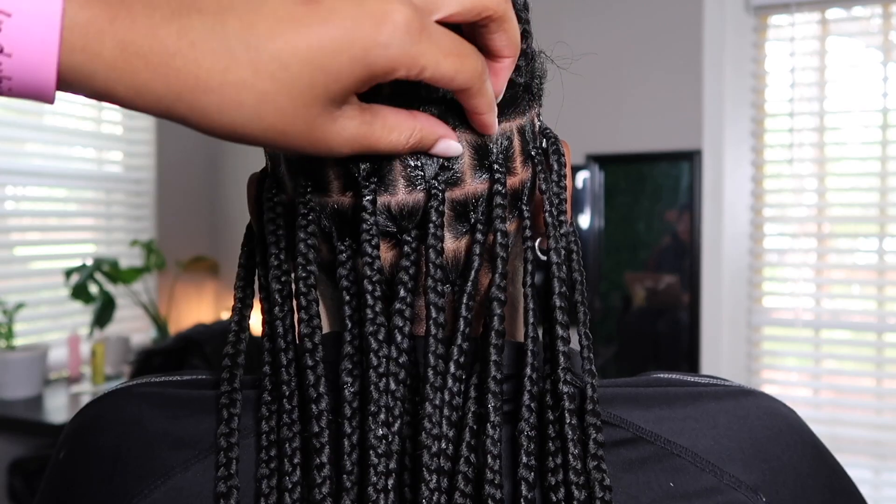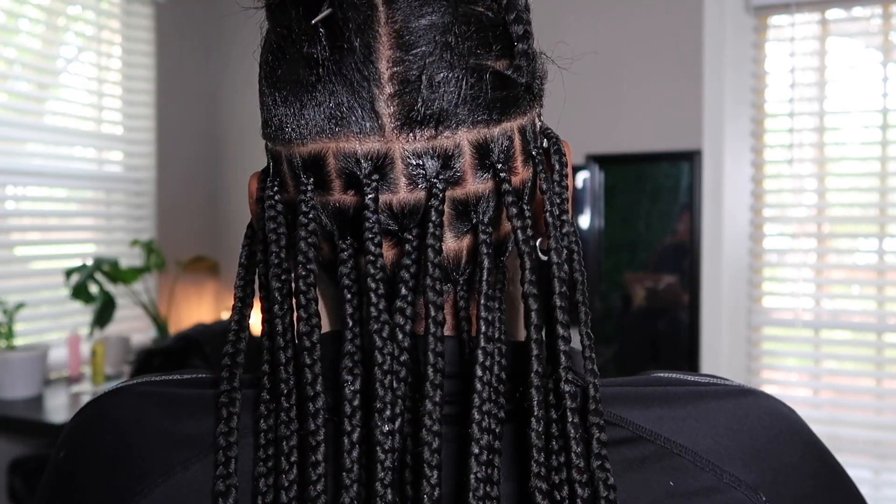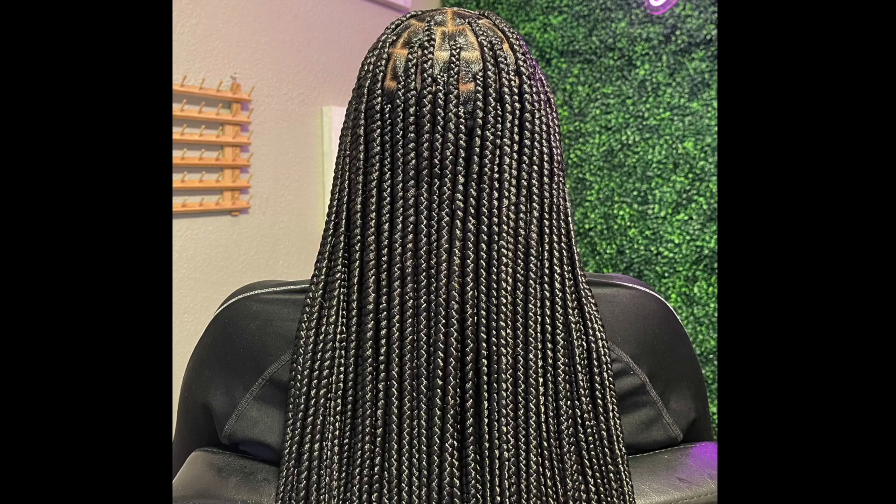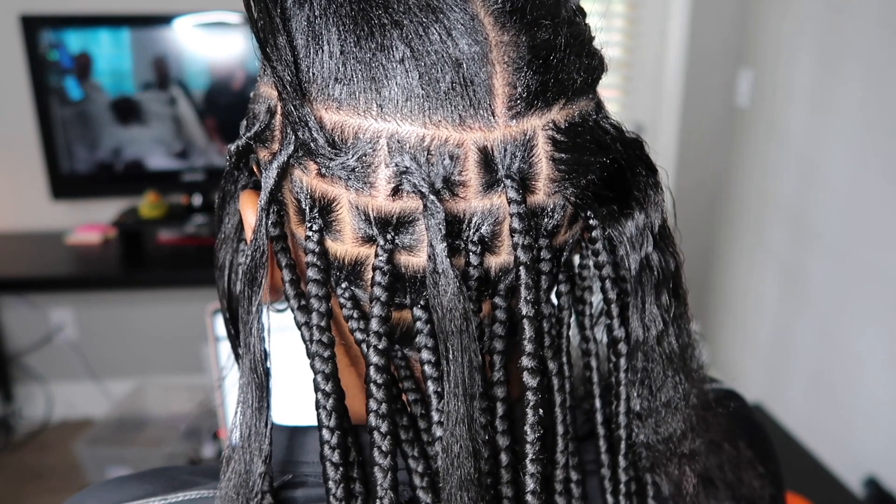Hello everyone and welcome to this lesson on how to stay consistent with your braids. By that I mean how do you keep each braid around the same size and how do you braid down tightly so that it looks very compact and uniform. Let's get straight into it.